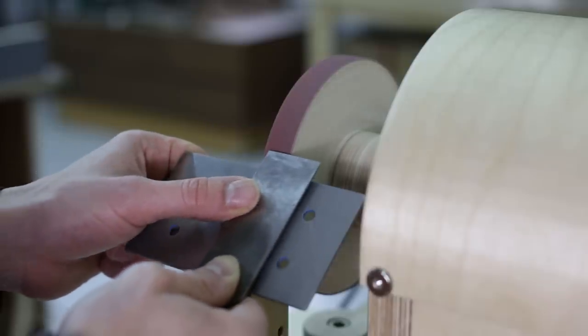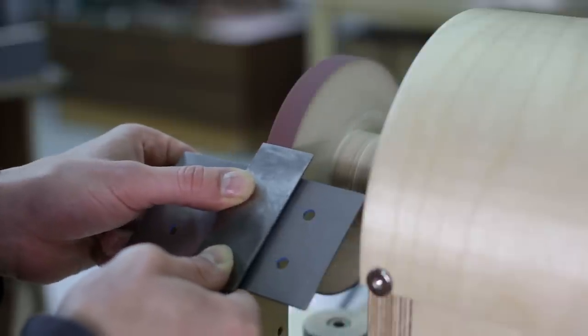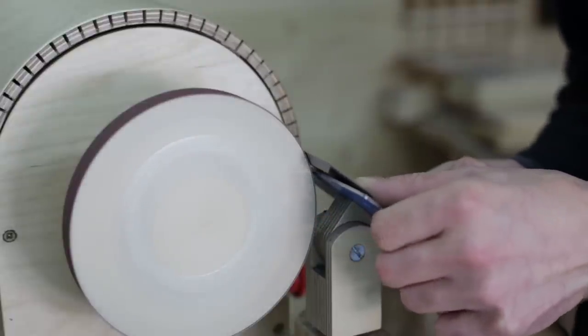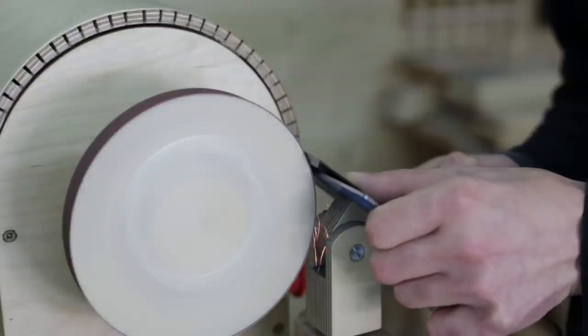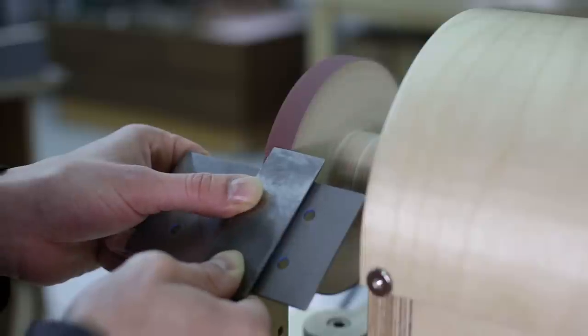This operation requires some practice. In my case, I mark the distance to the wheel with my right index finger, and with my left thumb I move the chisel back and forth. We could also make a jig to put on the tool rest to make the job easier, although a little practice should make it unnecessary.